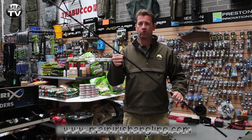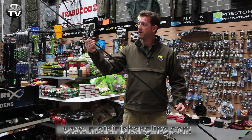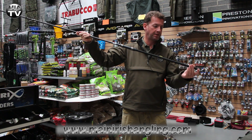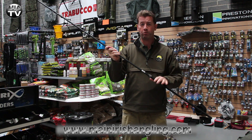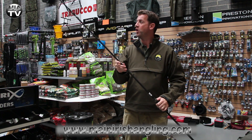Now this rod is one of their more upper range rods. Beautifully made. Whipping is really, really nice. Good standout rings. Nice bit of carbon and a really nice shrink wrap that's been used on the end here. Nice little finish to it. This is the Sabre SF 12 foot 2.75 pound test curve rod. It's retailing at 70 euro 12.